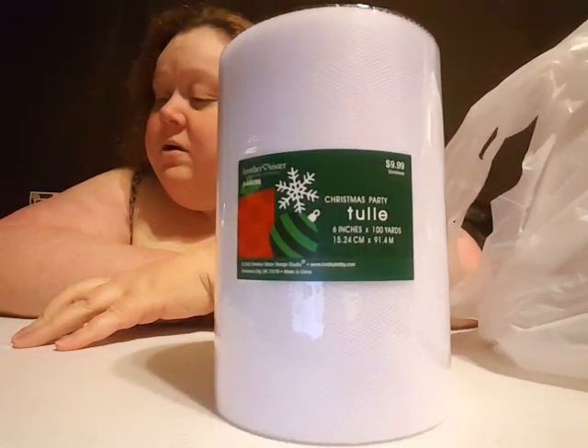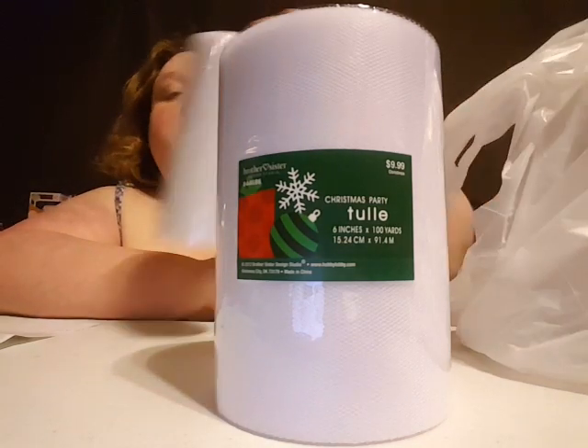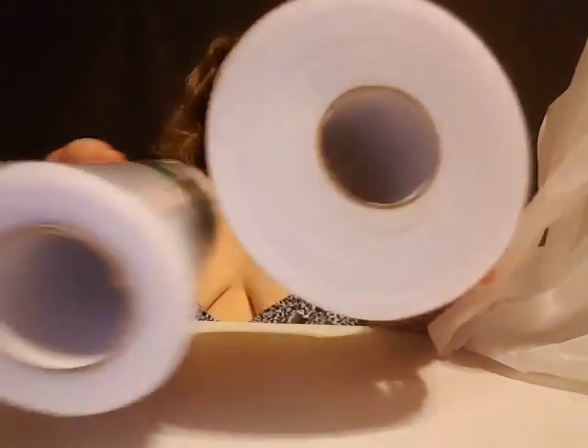One of the Christmas items I got was regularly $9.99 and these were 66% off. I actually got two of them — one is glittery, that's why it's a different size. Both of these cost $3.40 each, so $6.80 for the two of them. You get a lot more with the non-glittery one obviously, but I thought it was pretty and I'm sure I can come up with something cool to do with it.